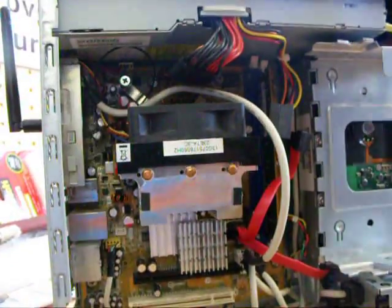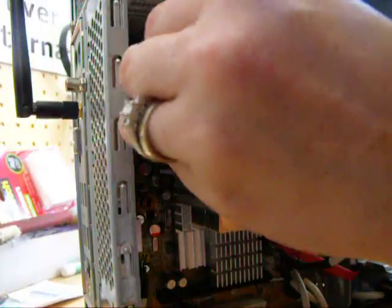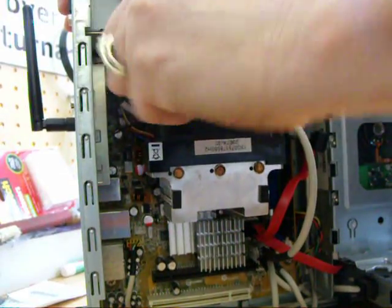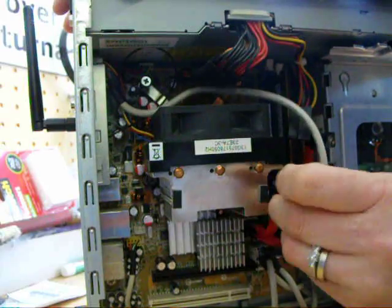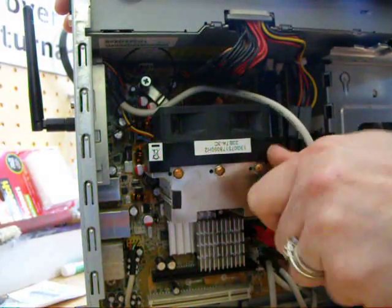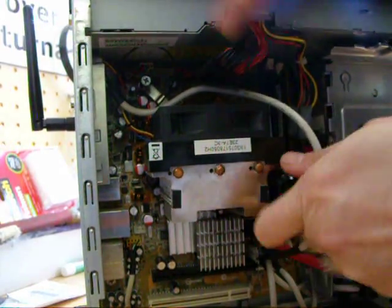There's a screw there, a screw right there on the corner, one right there, and one here — that's going to take the heat sink off. Kind of loosen all four sides a little bit, then unscrew it all the way.